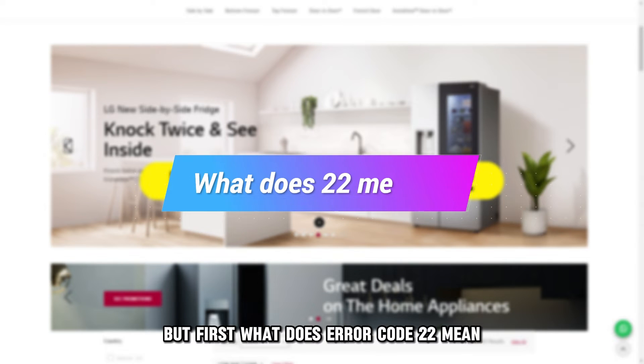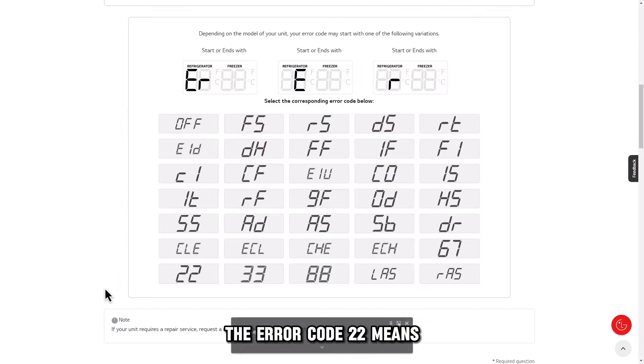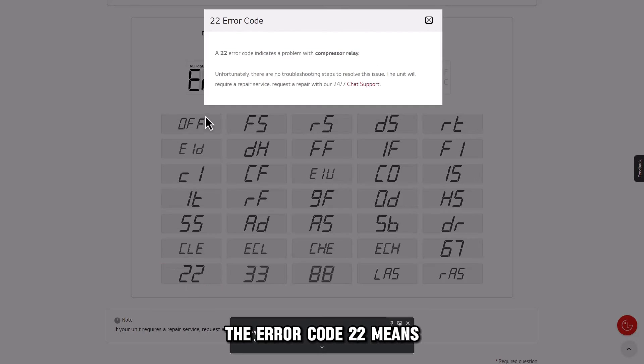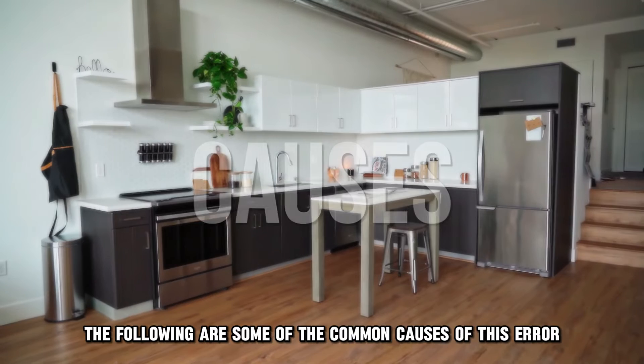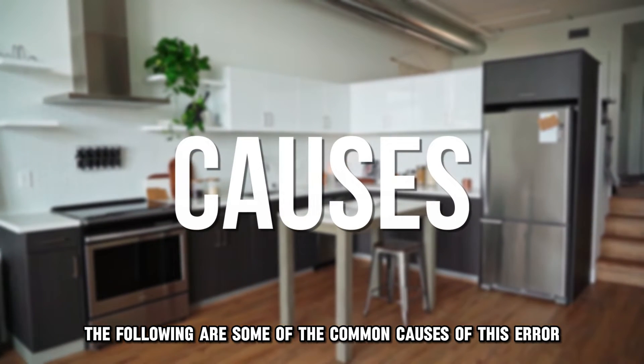But first, what does error code 22 mean? Error code 22 means the compressor relay is experiencing an issue. The following are some of the common causes of this error.